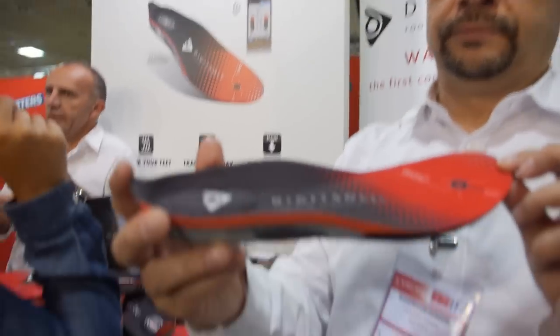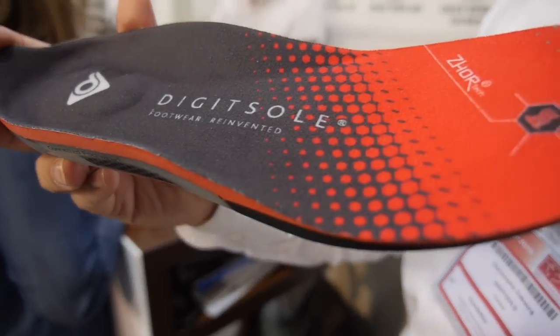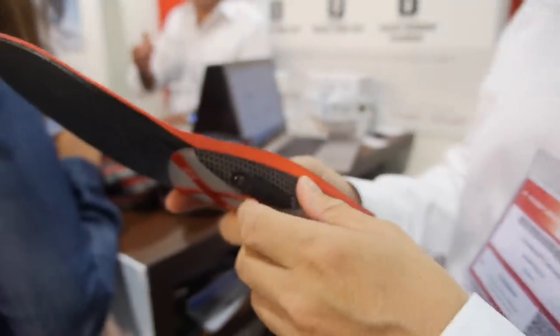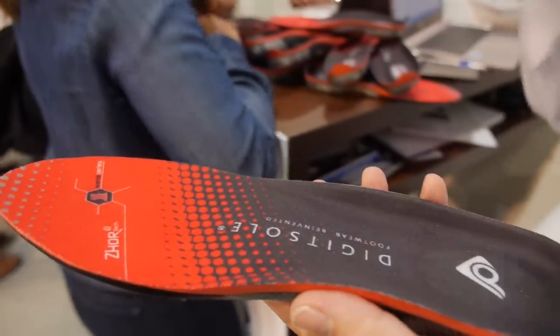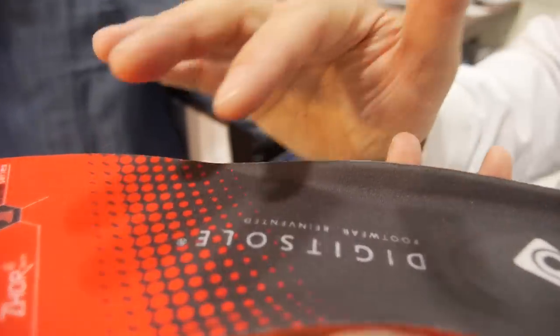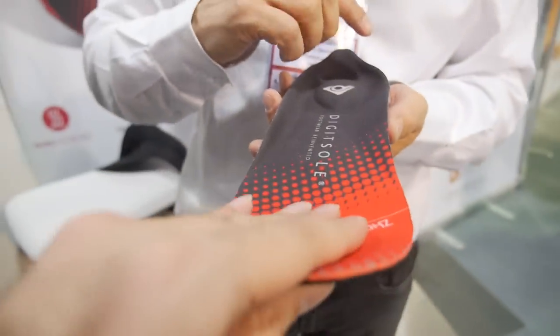So this is the Digit Sole — you put this in the shoe. What does it do? It's for warming your feet and to track your activity. You have a heating pad, and the thermostat ensures you achieve the correct temperature, so it's going to stop warming and restart when necessary. So this part can warm up?